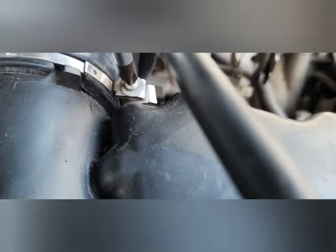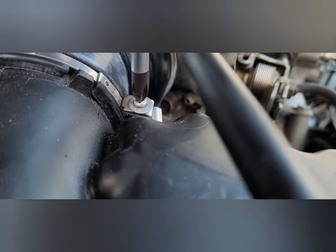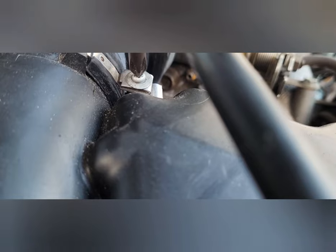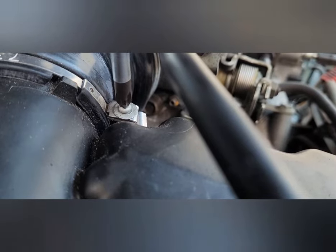We get it in there and you can just physically feel it fits better — it goes further down in there. It's going to cam out too if you don't hold it just right, but you see how much better it grabs the screw head. It actually feels like it's locking in there the more you turn it. Gently turning it, it's tough to get it to cam out — it just grabs that screw way better.